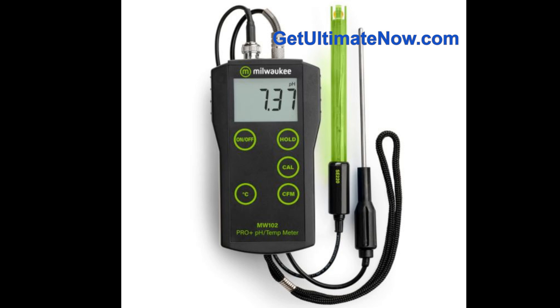You don't need a chemistry degree to use this meter. They highlight the large, clear digital display so you're not squinting at tiny numbers. The measurement process is really simple: you place the probe, stir gently, and wait for the reading to stabilize — that's it. No complex button sequences. It's designed for enthusiasts, and speaking of enthusiasts, they've got some great reviews from users.